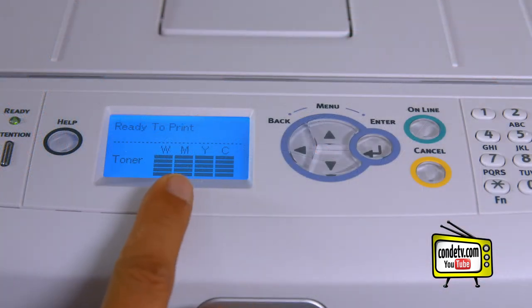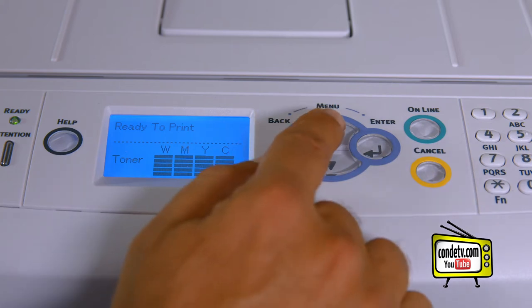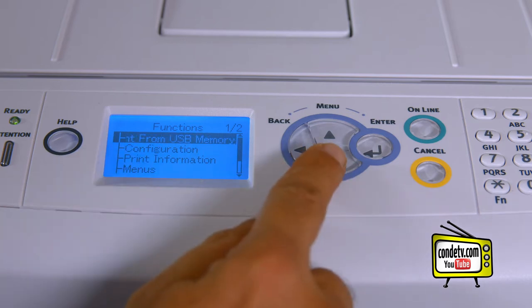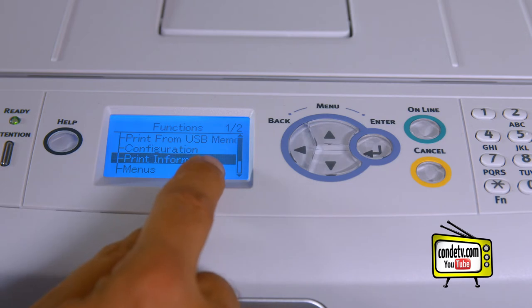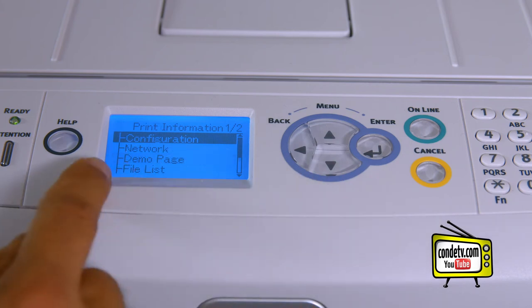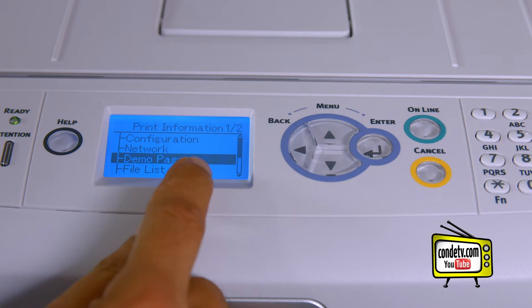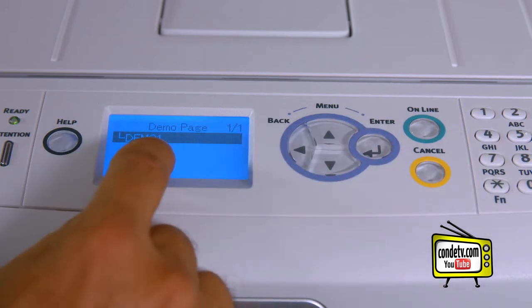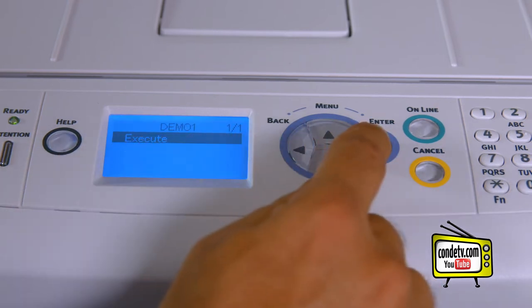When your LED display reads 'ready to print,' let's go ahead and print a demo page. We're going to hit the up arrow or menu key to get to a screen that says 'functions.' Hit the down arrow twice to highlight 'print information,' then press the enter key. Again, hit the down arrow twice to highlight 'demo page,' hit enter. When we highlight 'demo one,' hit enter, then execute, then enter.